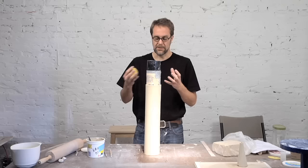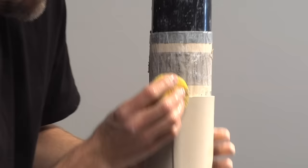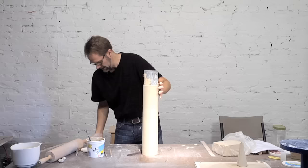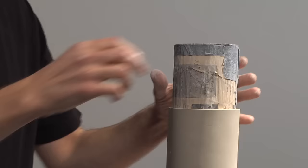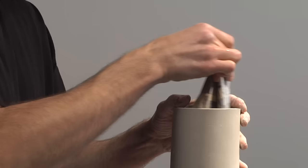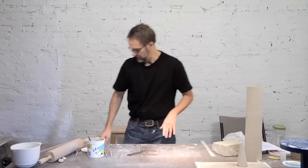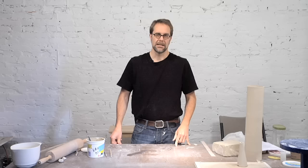If I waited too long and tried to have the slab be the consistency where it could stand up by itself, when I bent it around it would get cracks along the back side — so this allows me to avoid that problem. Then I can just come in and clean this seam up a little bit. I can take the PVC pipe out, then take the newspaper out — sort of wrinkle it up and pull it out. It can be reused later, and I have a cylinder form I can set aside and let dry.